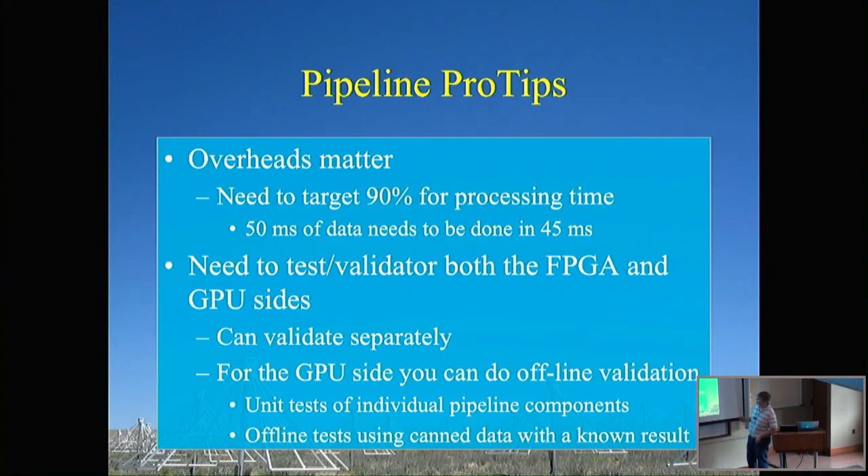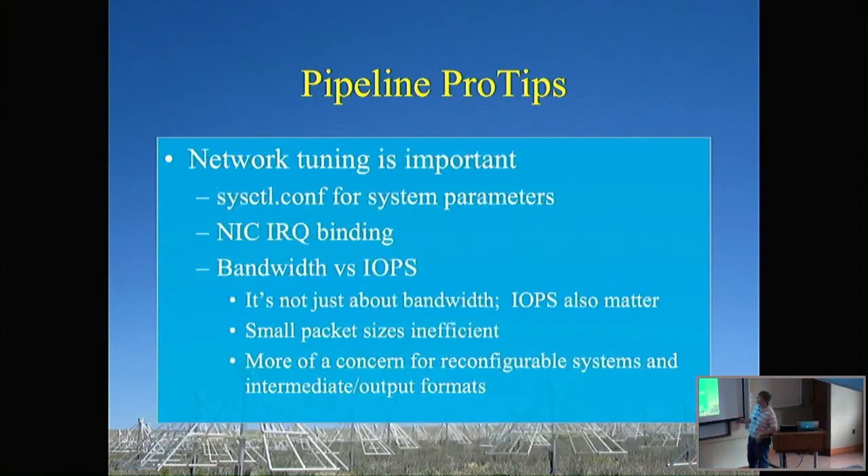Testing and validation: validate the FPGA and GPU sides separately. For the GPU side, you have additional options for offline validation — write unit tests for individual pipeline parts, do offline testing by reading from canned data on disk instead of from the network, and validate against external codes if you share a common data format. As a side benefit, this pipeline code can be used not just for online systems but also for offline data analysis — users can build offline processing systems in a framework like Bifrost and get the same speed benefits.